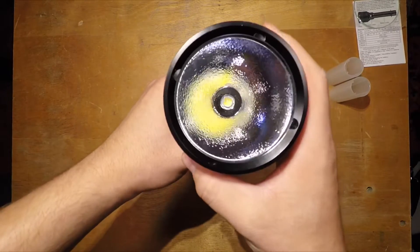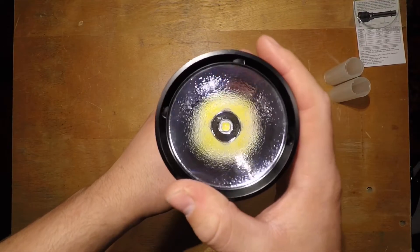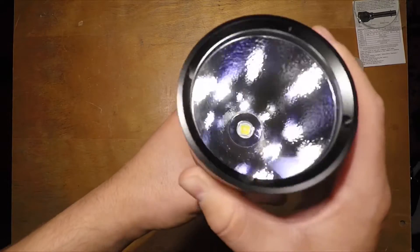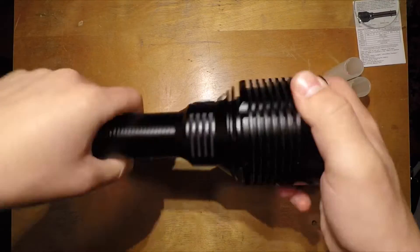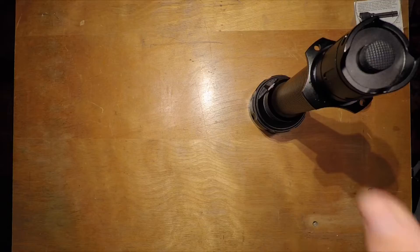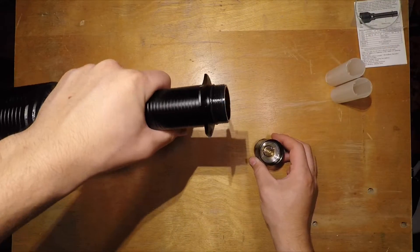Looking down the barrel we can see an XHP70 LED running 4,000 lumens. You can also see the AR coated glass and orange peel reflector which creates a nice smooth hotspot. The only problem is a donut hole in the middle of the beam, which is a bit annoying but nothing you can really do about it. The tail cap is smooth with nice square-cut threads.